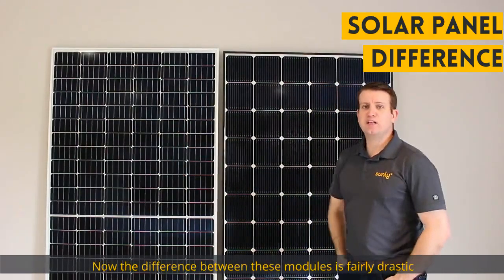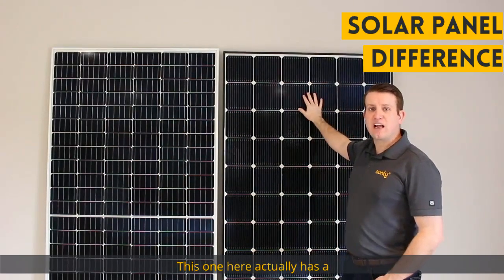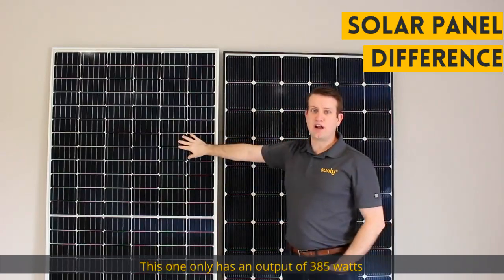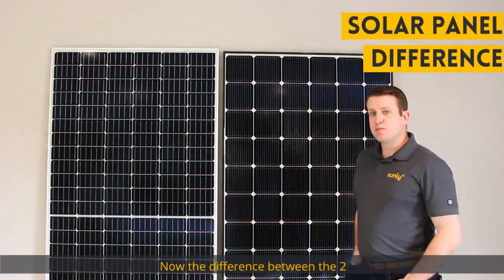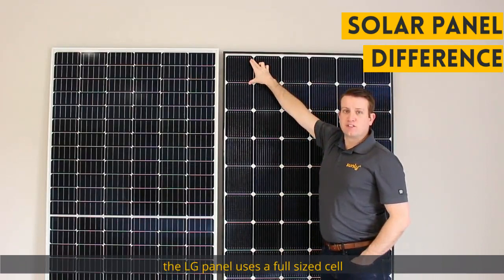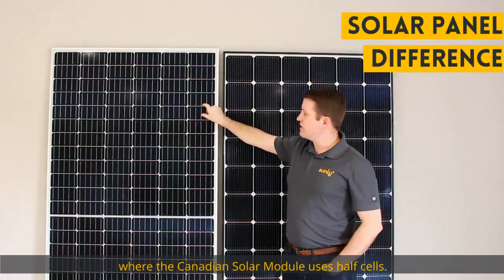The difference between these modules is fairly drastic. This one here actually has a higher nameplate rating of 410 watts, and this one only has an output of 385 watts. Now the difference between the two, as you can see, is the LG panel uses a full-size cell, where the Canadian Solar module uses half cells.